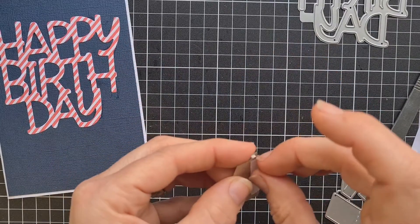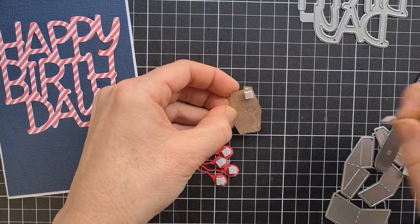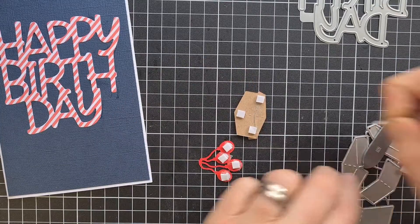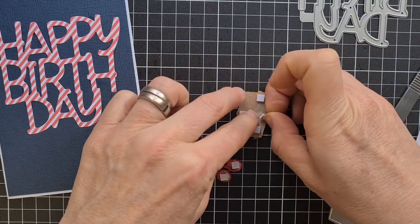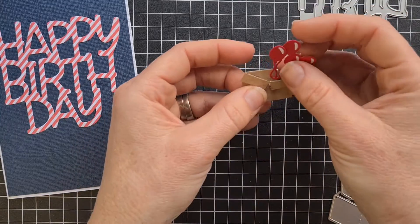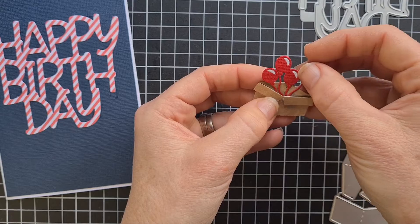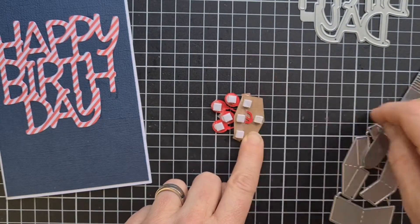We're going to sneak that down in there, take this tape off. I know it all sounds very fiddly, but I promise you it's worth it. I reckon we'll put one there as well, and there as well. We tuck this in that seam between the back section. There we go — see now you've got cute little balloons sticking out. Take off all the white backs.